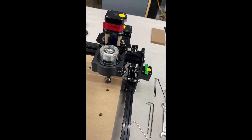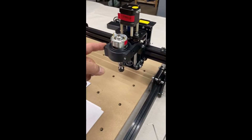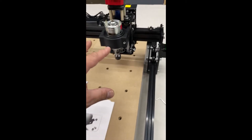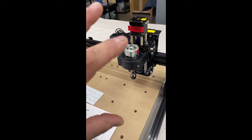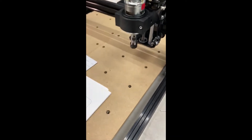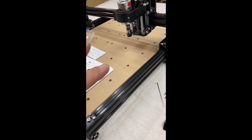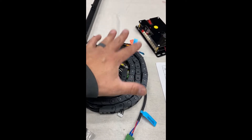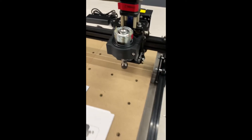I've got the frame, the board, and the spindle installed. My plan is to go ahead and install the 60 watt spindle that came with the machine first, just to get everything wired up. Once that's done, I'll swap out to the 300 watt upgrade, which has its own separate control board. What's left is to get the drag chain installed, then the control board, and get everything wired up.